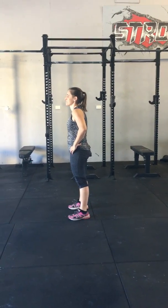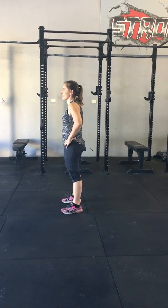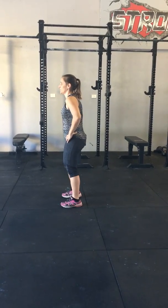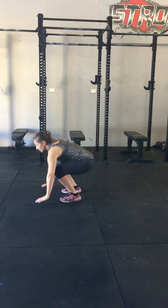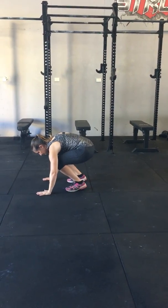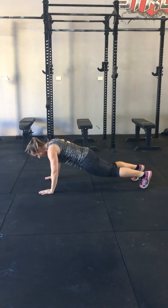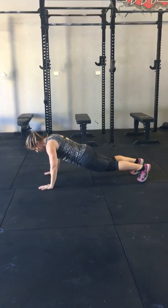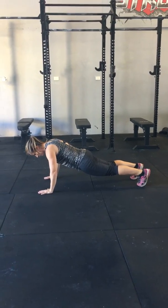We're going to go through the technique of a burpee. There are four steps to doing a burpee correctly. Step one: Ginny is going to squat down and take her hands to the floor. Step two: she's going to shoot her legs back. In this position, you want to make sure your legs are nice and straight, with a nice straight line from your heels to your shoulders.